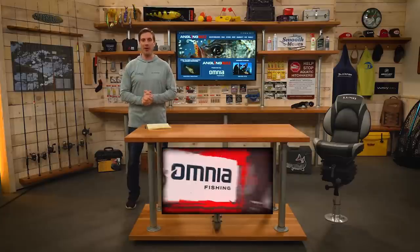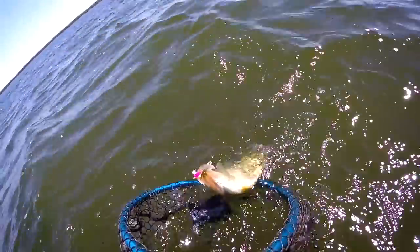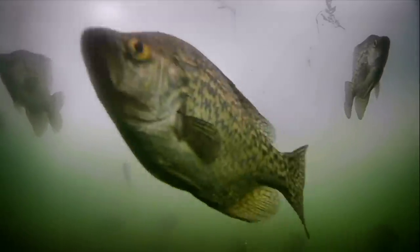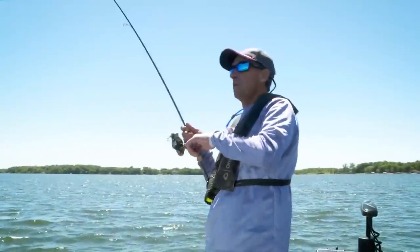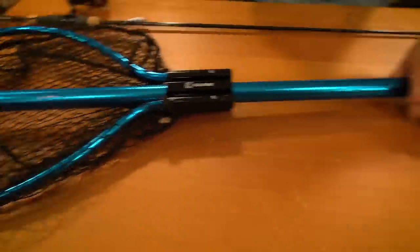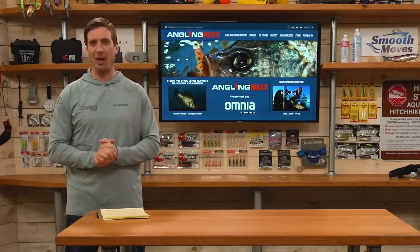This episode is all about how to find and catch summertime crappie. Many anglers focus on crappie during the winter and springtime — for good reason: during ice fishing they're concentrated in deep wintering holes, and in the springtime they're up in the shallows. But the truth is summer is an awesome time to target them. Today we're going to talk about why, and also the gear and tackle to use. This is Angling Buzz, brought to you by Omnia Fishing, a smarter way to shop for fishing tackle.